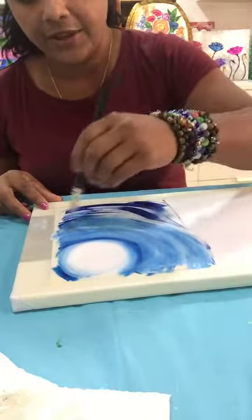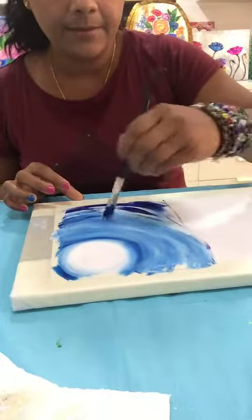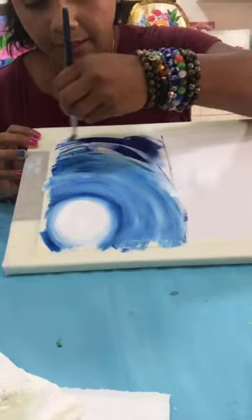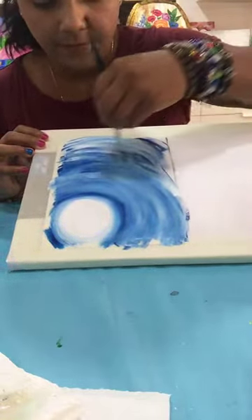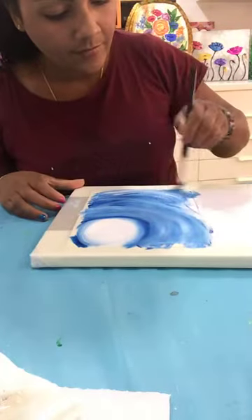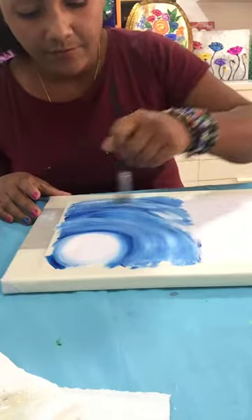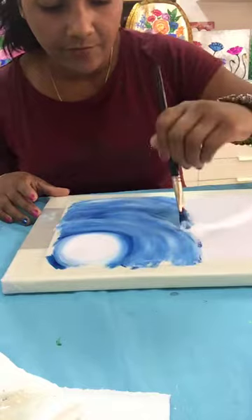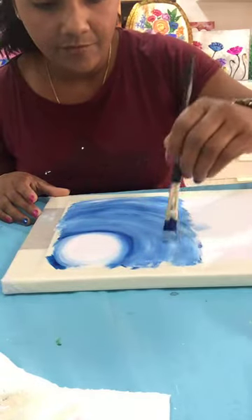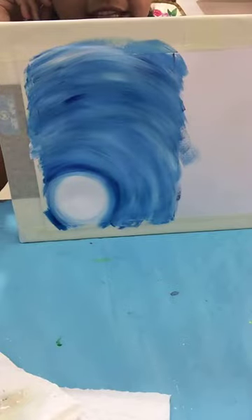My brush is getting dry quickly because I am using canvas paper — this canvas paper is quick drying. I keep brushing in a circular motion. We started with blue and white color and we are just playing around with blue and white color. Our sky is done now — it's very easy, you just play around with blue and white color. It's very nice, I like these colors.